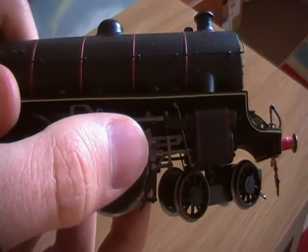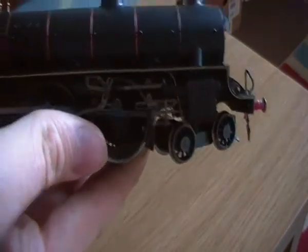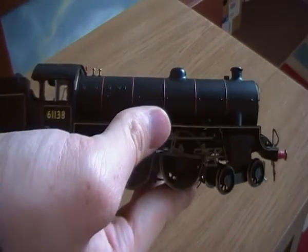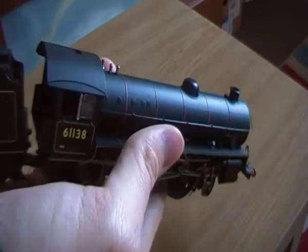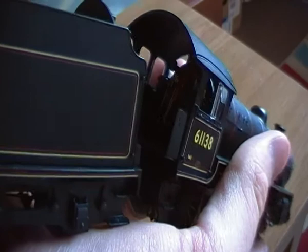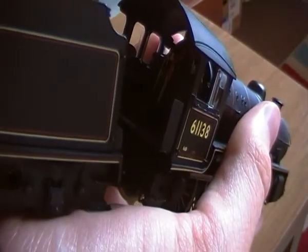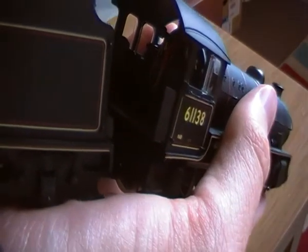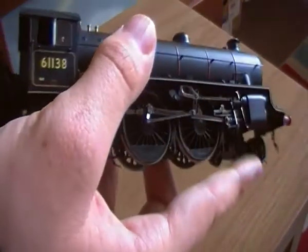Just look at the valve gear on there — that is just superb. It's quite close to Gresley's, as this was his original design. And this is quite typical of Thompson's designs: a completely level, straight boiler, not tapered like on Black 5s and Pacifics. And if I can just show you in the cab — look at that detail. There are needles and numbers on all the gauges. The regulator is separately fitted, all the little handles are fitted, and there are even bucket seats and a reverser in there, which is just brilliant.